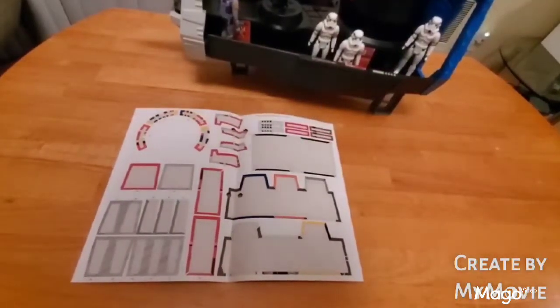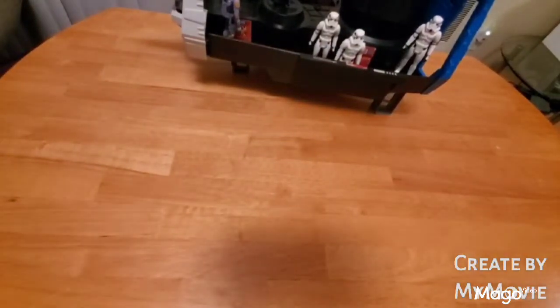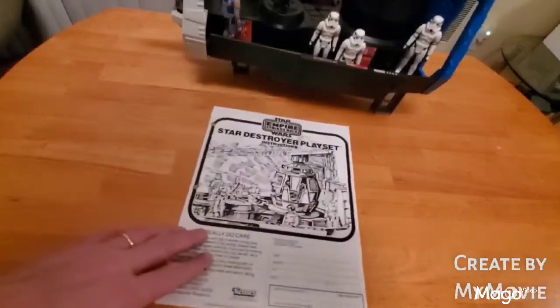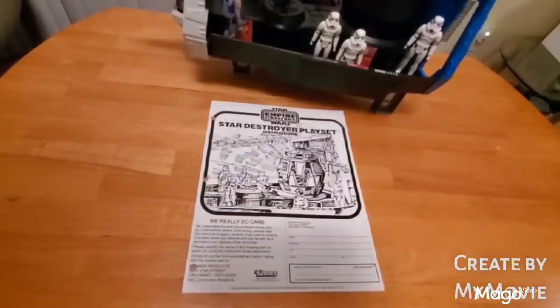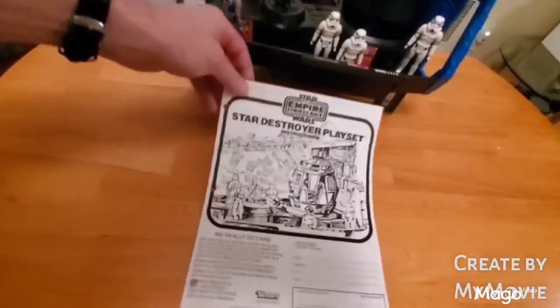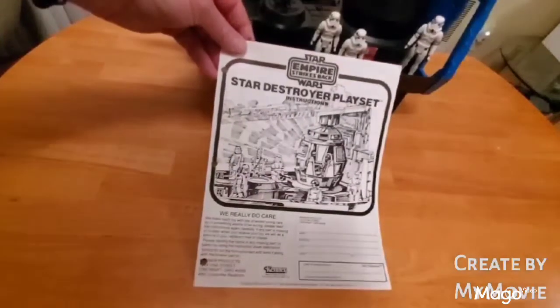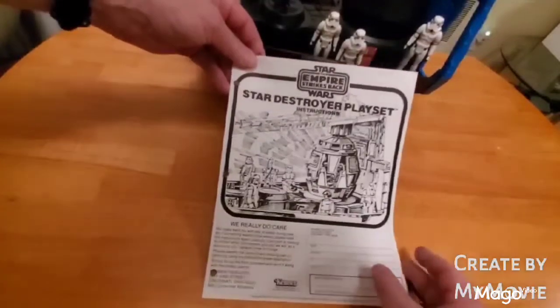Now we'll take a look at some documentation. This is the original sticker sheet, and you can see it's got some holes punched for a three-ring binder. My mom, after the success of Star Wars, realized that these were going to be collector's items, and she had the infinite foresight to have my brothers and I save our boxes. I was such an OCD kid that I saved the instructions and everything else, but unfortunately I stuck them in a three-ring binder without sleeves and hole-punched them.